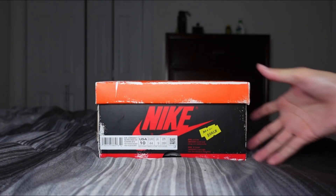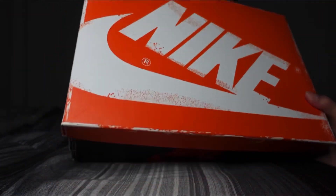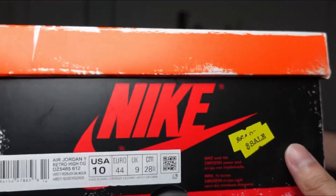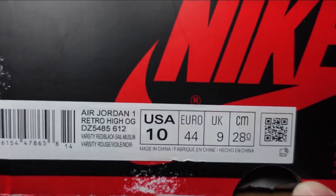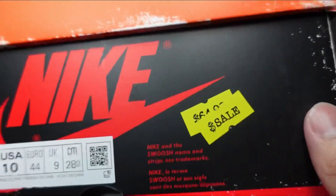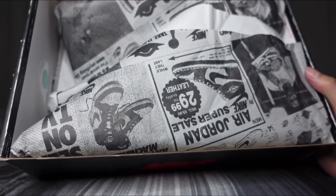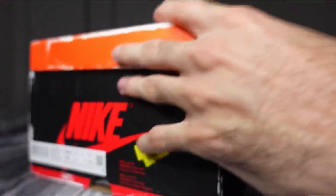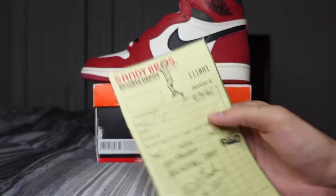Starting off with the box — it's a bit different this time around. You've got a placement-looking lid where the edges are scraped up due to the theme of this shoe, and then your regular bottom-half Jordan One box, but again it looks old and scraped up. You've got the size tag, the sale stickers, and then on the inside the paper features a bunch of old Air Jordan Ones — that's really dope. It even comes with this little receipt.